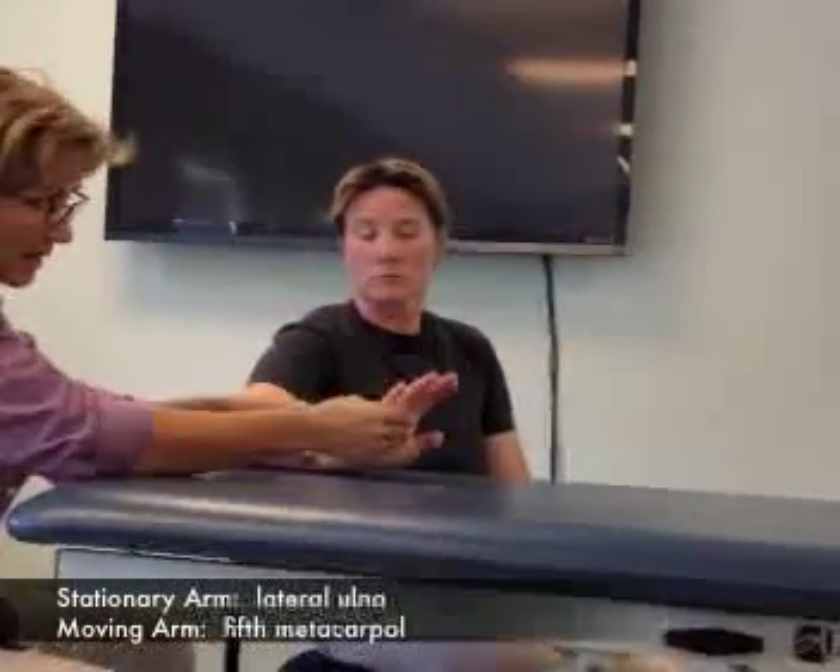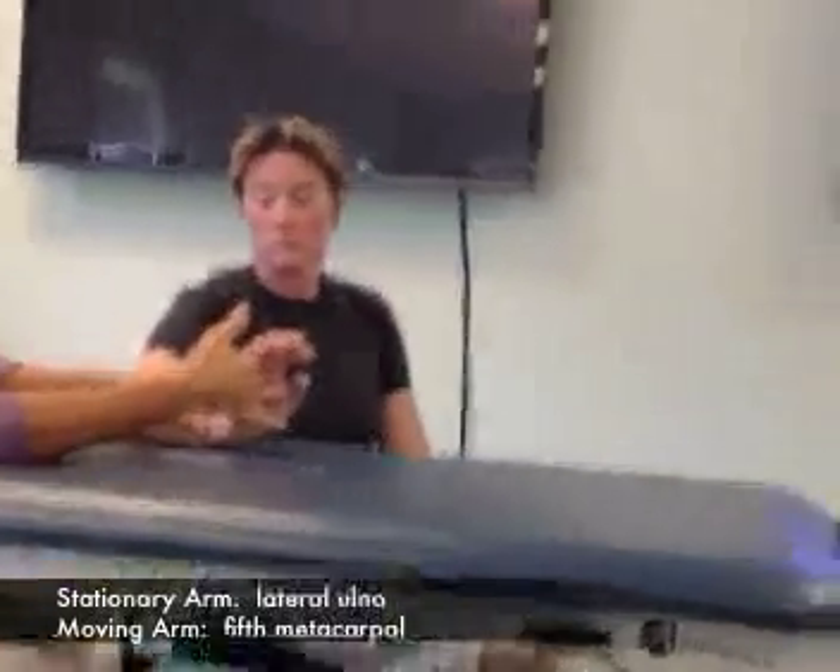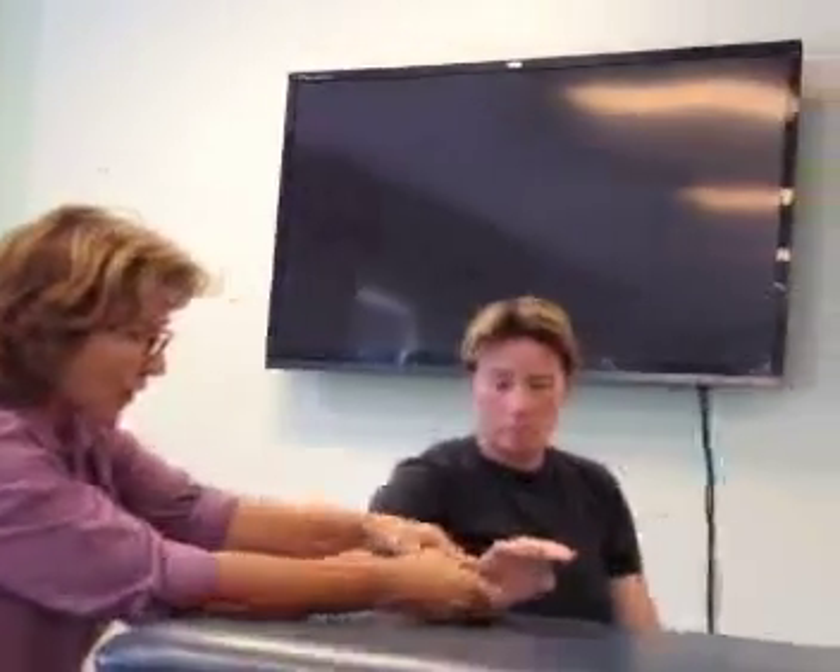So I make my visual estimate — I say that's about 70, actually, maybe. Okay, let's line you up here. Triquetrum, fifth metacarpal.